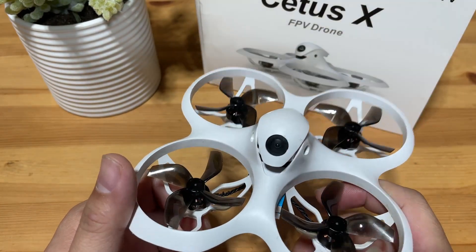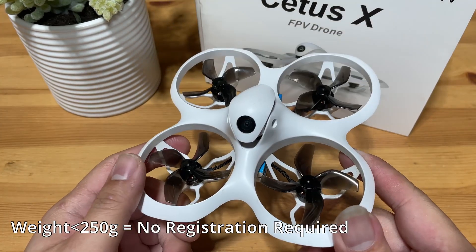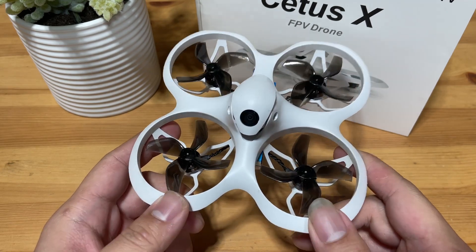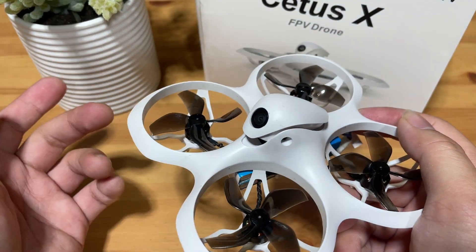The flight time is on average 3 minutes with the two batteries. The weight including the batteries is almost close to nothing, so no worries regarding registering the drone at all. You also have the ability to adjust your camera tilt from 0 degrees to 40 degrees.